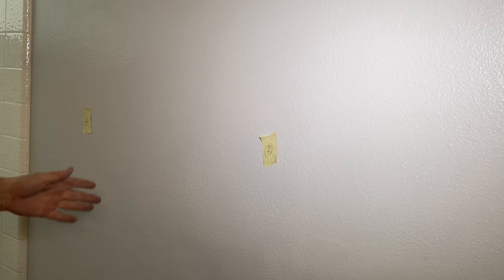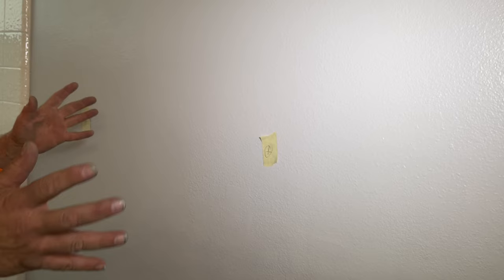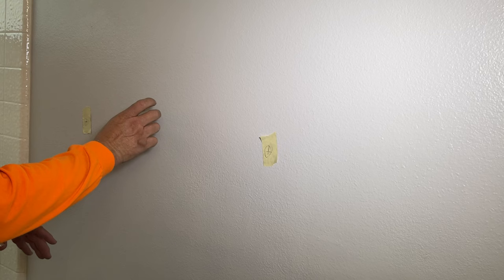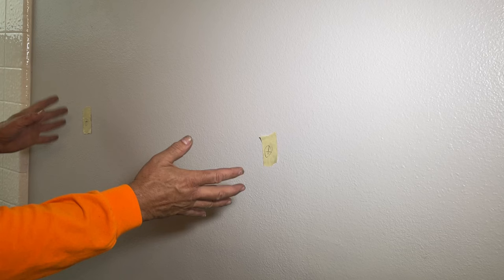If you can hit a stud, that's great, because one screw can go in the stud — that is the best and most secure way to do it. But you're not going to hit two studs, because studs are typically 16 inches on center and this towel bar is about 24 inches, so you might hit one stud but not two. You can use a stud finder and look for a stud and adjust your position. But if you've got a spot you like and don't want to adjust it, just use our toggle bolts — no big deal.